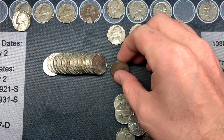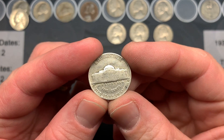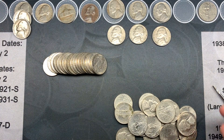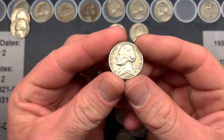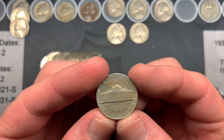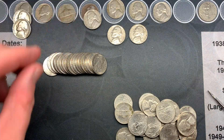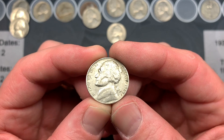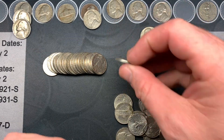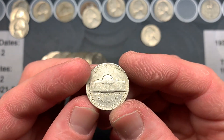Roll 36 and we got another oldie: a 1941 Philadelphia. We've been getting a lot of Philadelphias in this box. Over the past couple of rolls we also had a 1959 Denver and a couple more of my favorites — a 1969 San Francisco and a 1968 San Francisco. Good stuff.